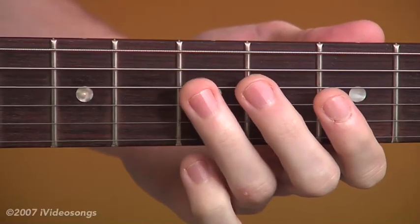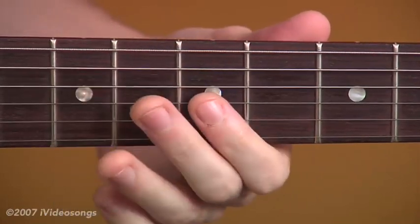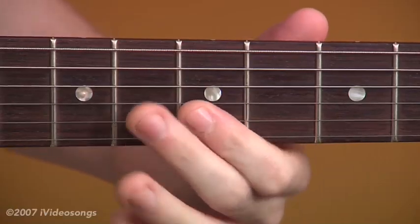Start with your 3rd finger here on the 5th fret of the 4th string. Pick that and slide up to the 7th fret. Then with your 1st finger, you're going to bar the 5th fret on the 3rd and the 2nd string.